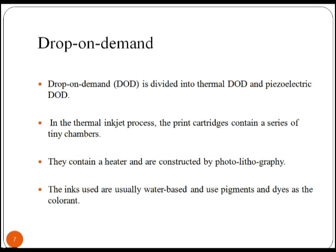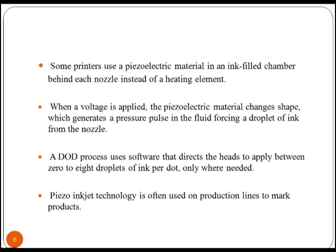A famous term called drop-on-demand is used for the thermal inkjet process, where the print cartridges contain a series of tiny chambers with a heater, and are constructed by photolithography. The inks used are usually water-based and use pigments and dyes as the colorant.